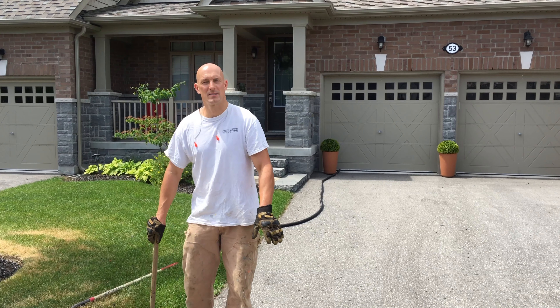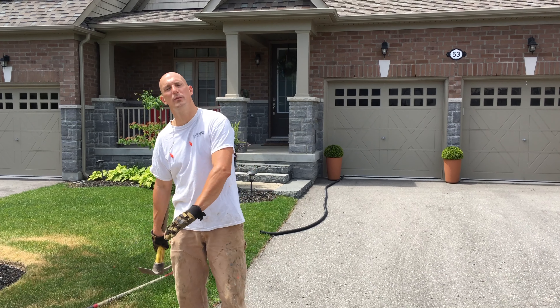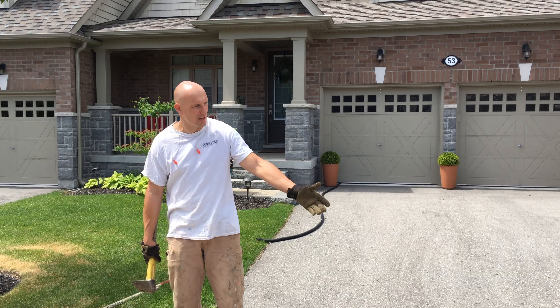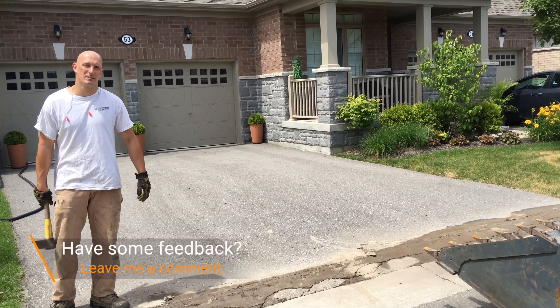Now that the saw cuts are done, I'm just going to use the pickaxe to remove the asphalt by hand. There's not really much to remove and I'm just going to dump it into the bobcat loader bucket.